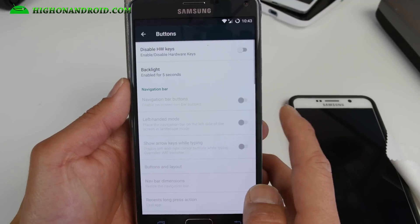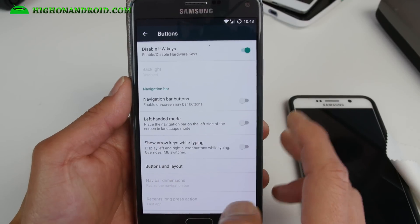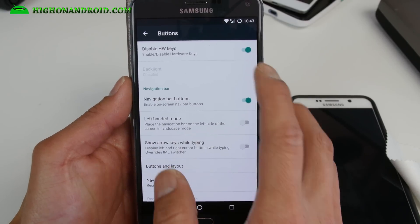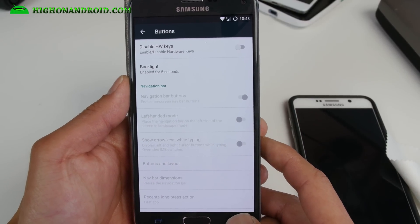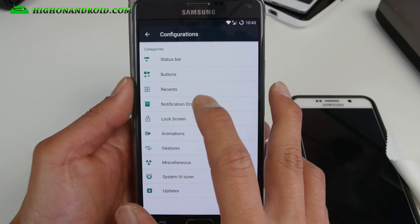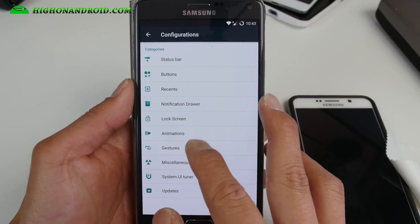If you are new to my channel and new to custom ROMs, you can also disable the hardware keys and enable the soft keys. Maybe your hardware keys broke — this is a great way to use your soft keys. I actually did that for one of my friends. You can also download a soft key app to use as well.